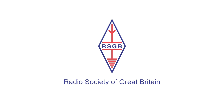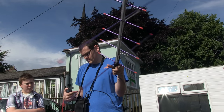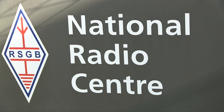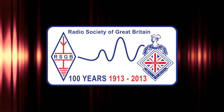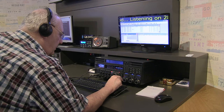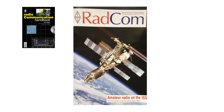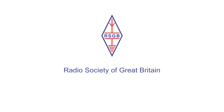The Radio Society of Great Britain is proud to be a sponsor of TX Factor. The Society is dedicated to the development of the science and practice of amateur radio. It works to increase awareness and make the hobby accessible to everyone. The RSGB has been in existence since 1913 and looks after the interests of thousands of licensed amateurs and shortwave listeners in the UK and throughout the world. The RSGB publishes Radcom, a monthly magazine, and a number of books on radio-related subjects including electronics, antennas, and propagation.